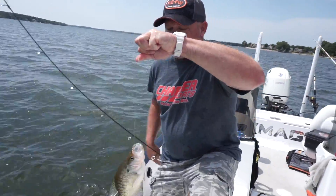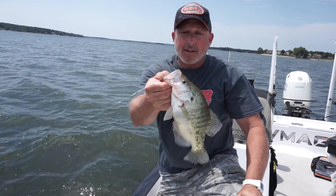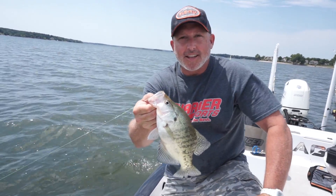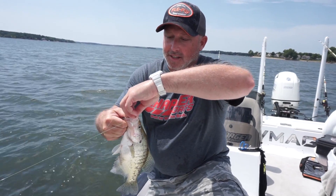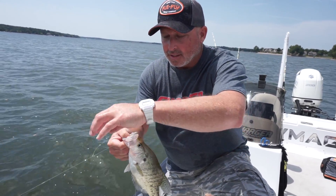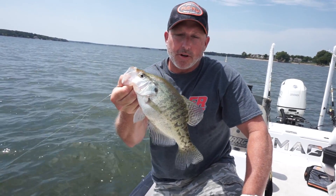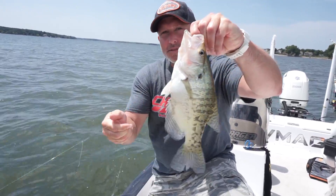There he is, guys — just like that! This is how we're catching crappie in the Charger V-Mag with the flea fly tackle out here on Grand Lake. It doesn't get much better in summertime crappie fishing. We're going to drop back down in there a couple more times. That is a really, really nice — probably 12, 12-and-a-half inch crappie here on Grand Lake. We'll let that guy go and catch you later.